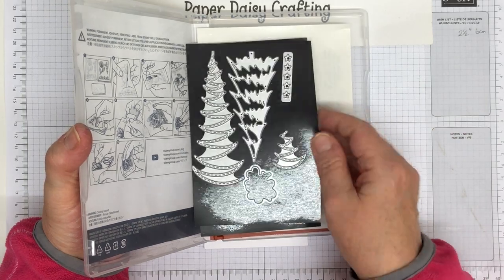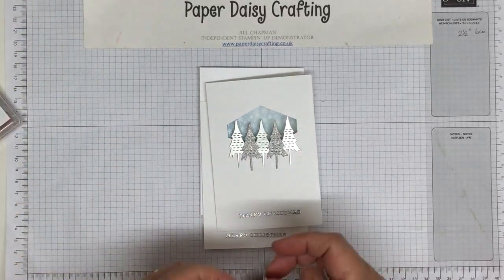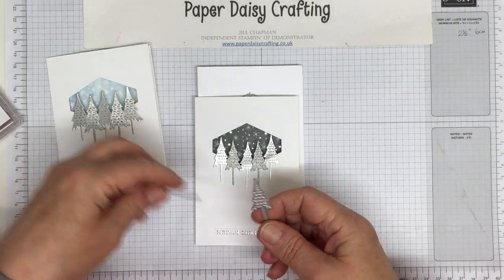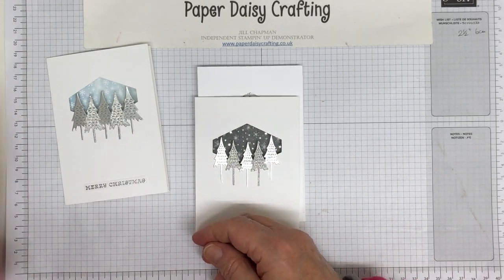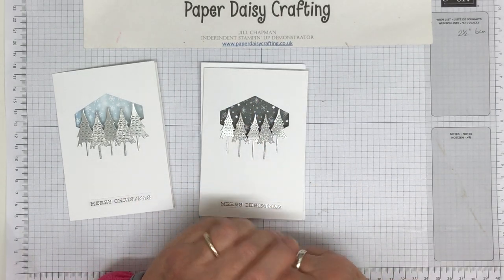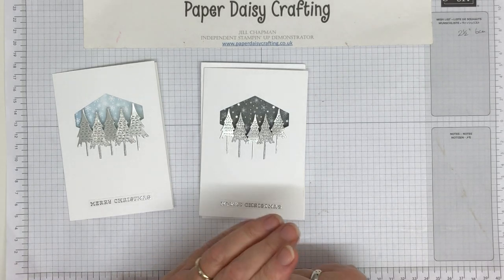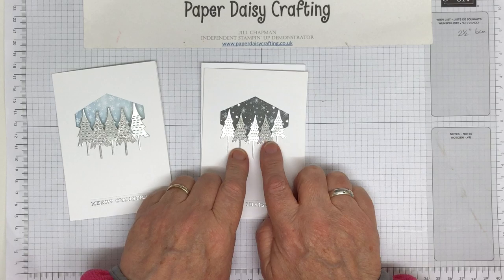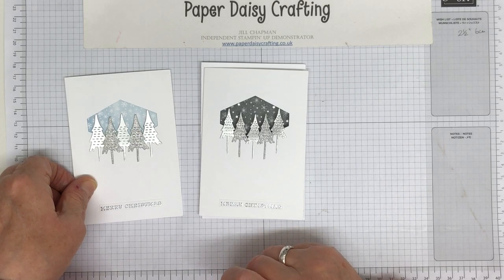So I had all these dies plus the two little trees that I've used — on some cards I've used the big trees and on some the little ones. I bought the whole bundle just because I love these two little dies. I'm sorry I'm showing you a project where the product is sold out, but you might be able to get it once the catalogue retires as a lot of demos will be selling off their retired things. It will go first on my buy-one-get-one-free sale, so keep an eye on that on my blog.